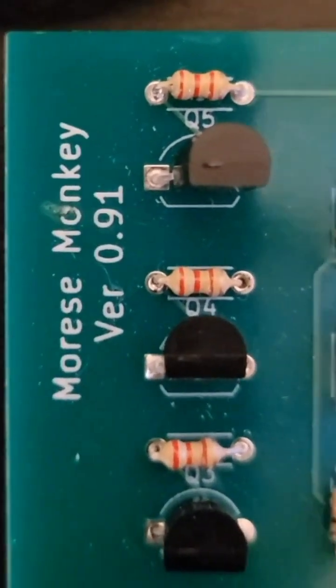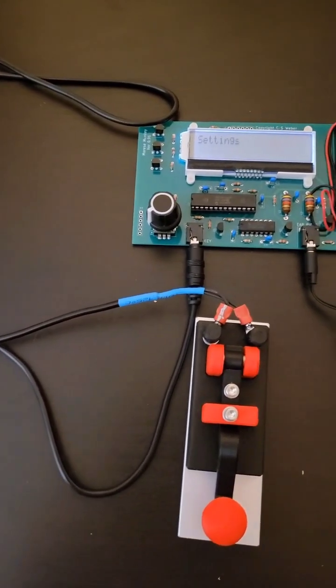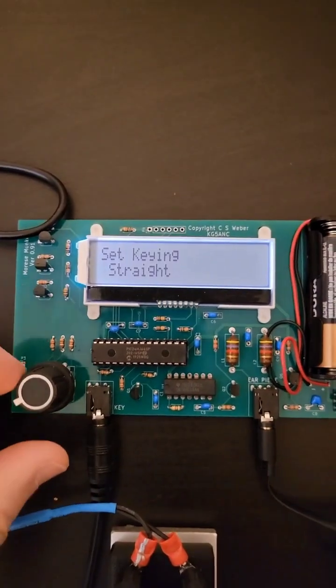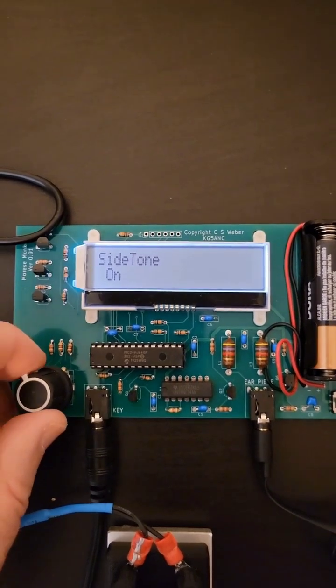The MorseMonkey Morse code trainer. My friend Frank from Tank Radio sent this to me to try out. It's a kit and there are several menu options available to choose from, like the option to use a paddler, straight key, or your ascending speed.